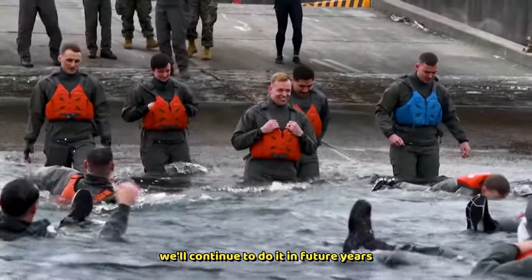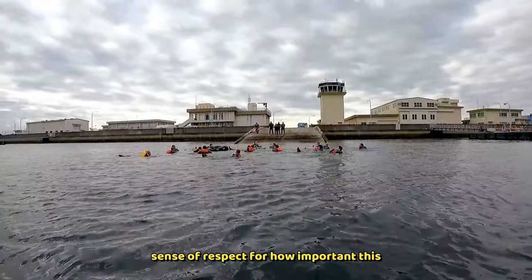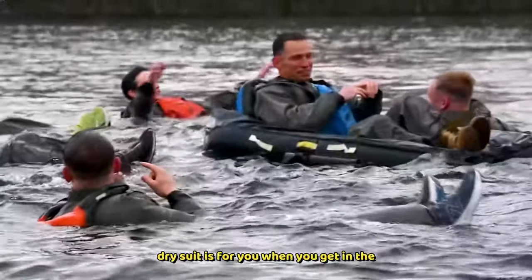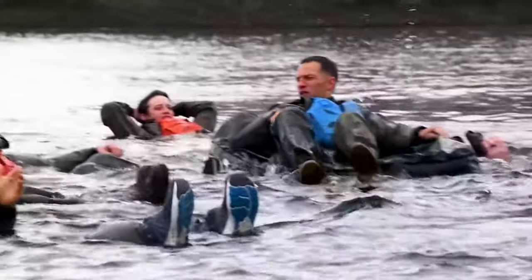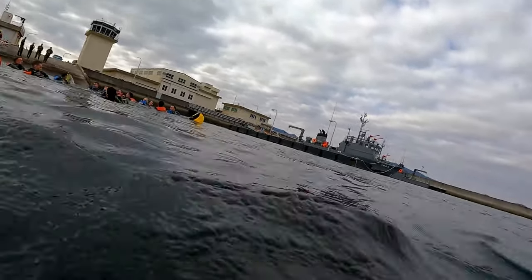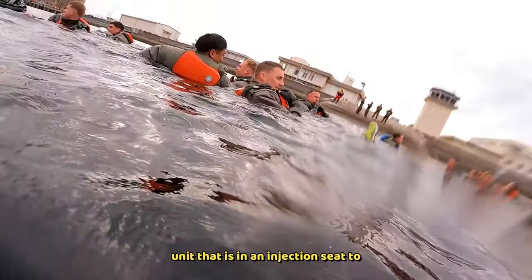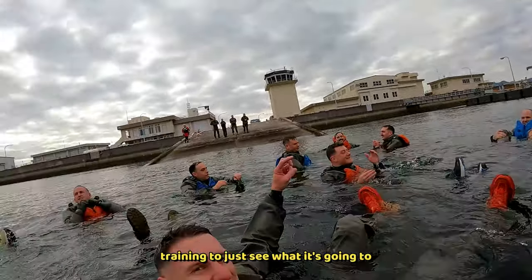I think we'll continue to do it in future years, just because it gives the pilots a sense of respect for how important this dry suit is when you get in the water and how warm it can keep you. I had a great time out here getting in the water and doing something different. I think it would be awesome for every unit that is in an ejection seat to come out here, or wherever you're at, and just get in the water and do some sort of winter water survival training to see what it's going to be like.